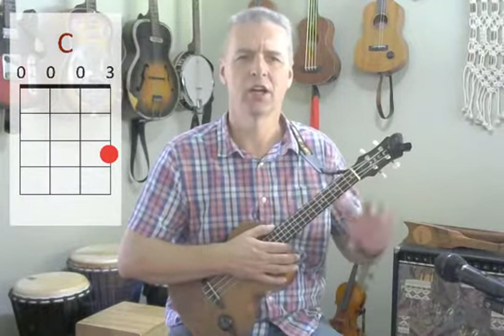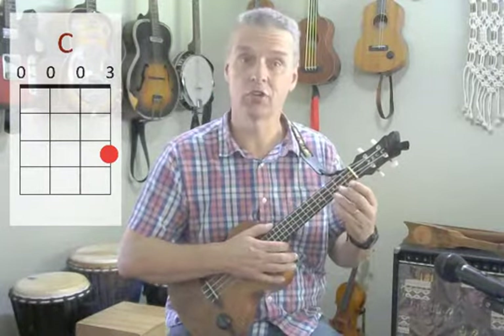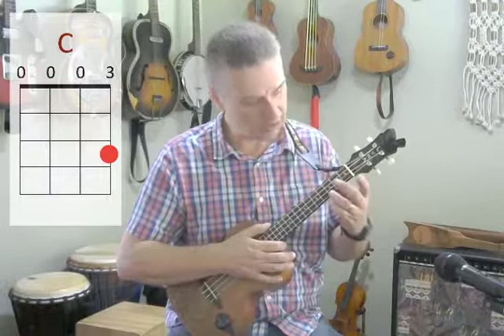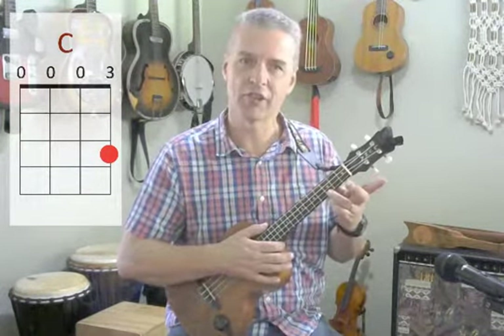Playing the C chord, I take my third finger and put it next to the third fret — one, two, three, there it is, third fret. If I have a red sticker on my ukulele, I'm pressing it onto the red sticker and pushing the string down onto that sticker. Third finger, third fret.